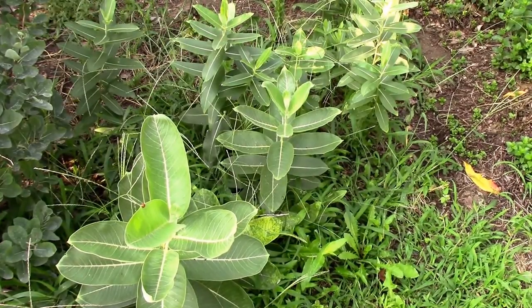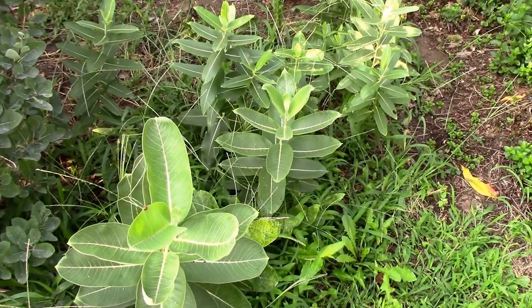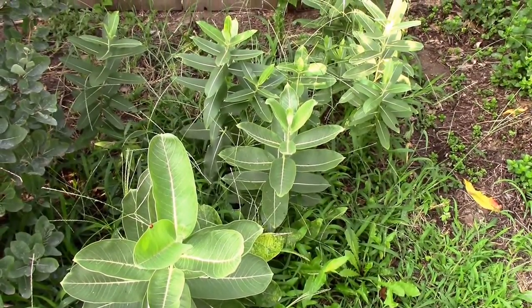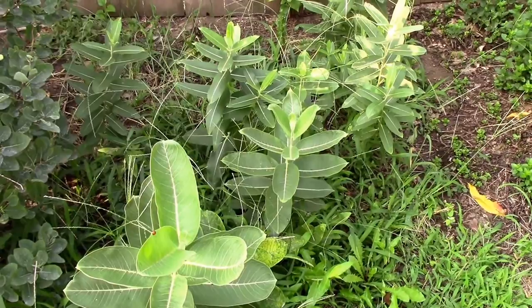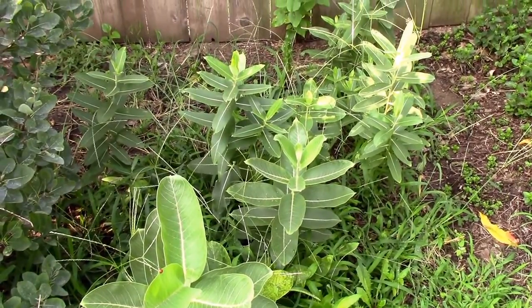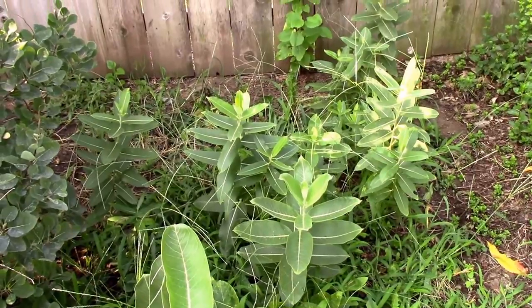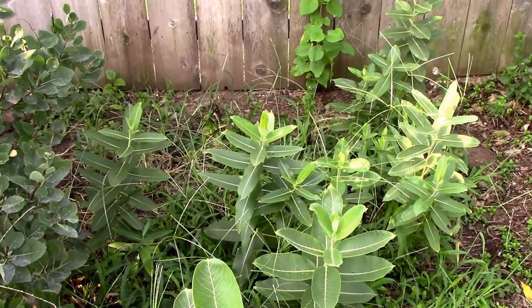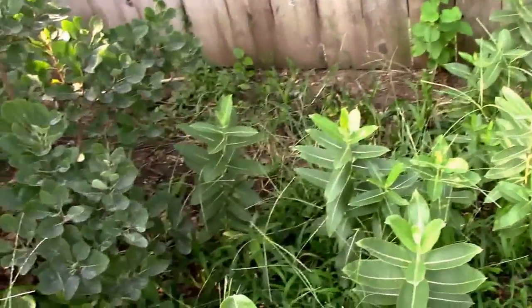Here we are on August the 11th, and this project started back in the fall of 2015 when my grandson planted some common milkweed seeds that I collected from a wild plant.